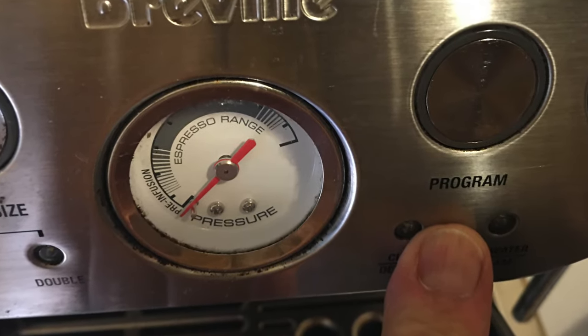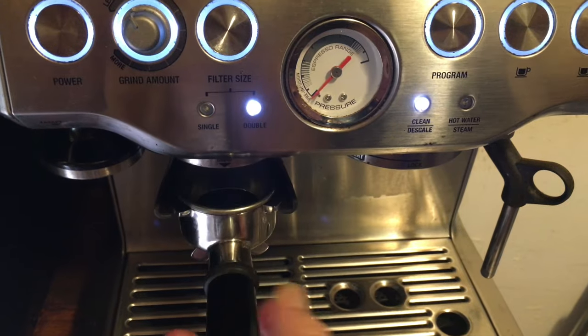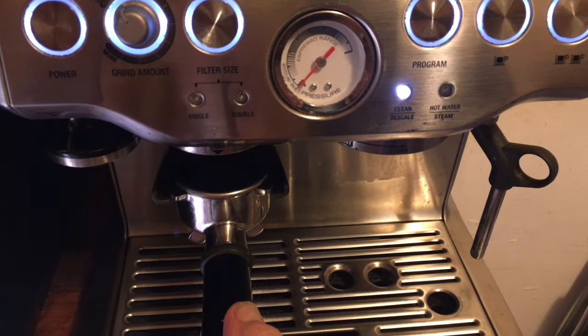You can program the kind of roast you want — how strong it is. Here's the grinder, blinking to double. It's got an automatic switch there.